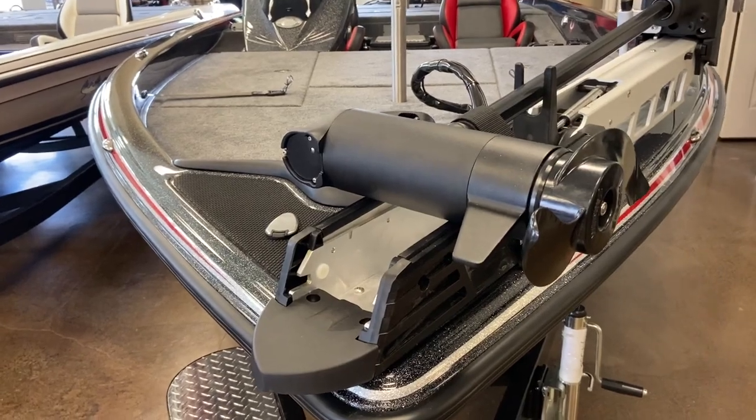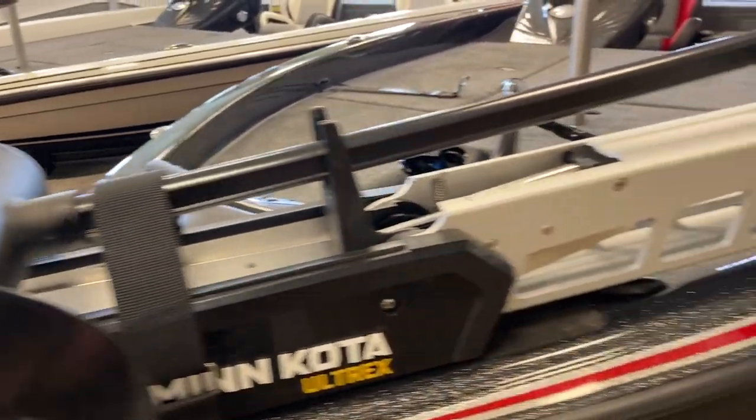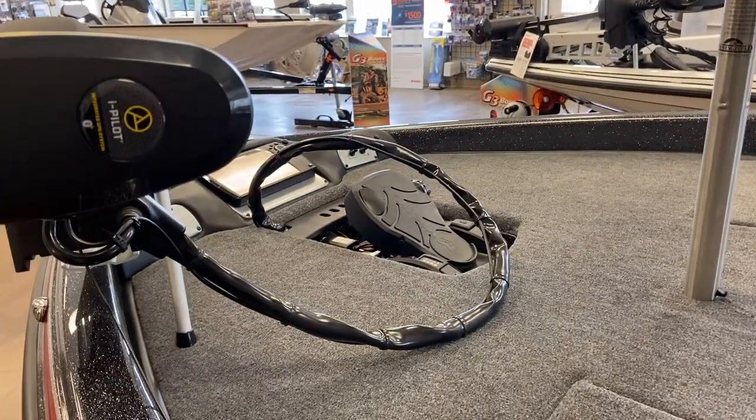We'll start at the bow of the boat. As you can see, it has a Minn Kota Ultrex with the built-in transducer — 80 pounds of thrust, 24 volt. Definitely has the spot lock.